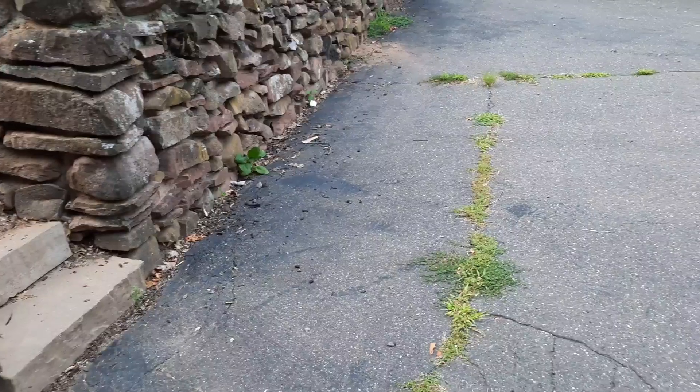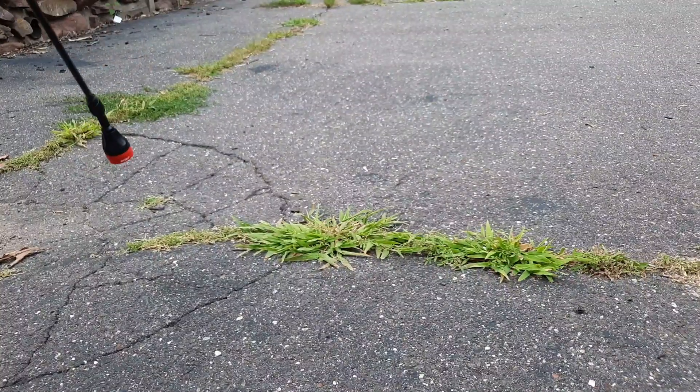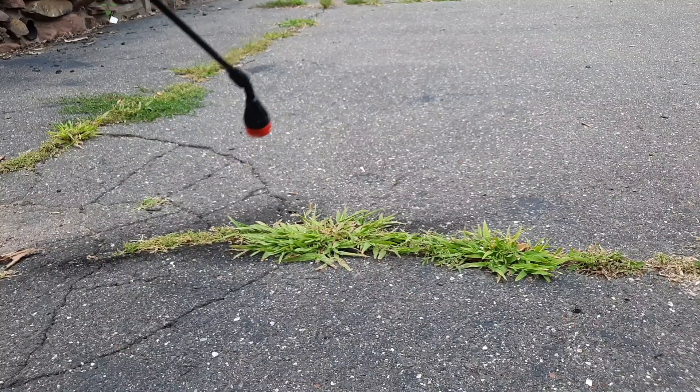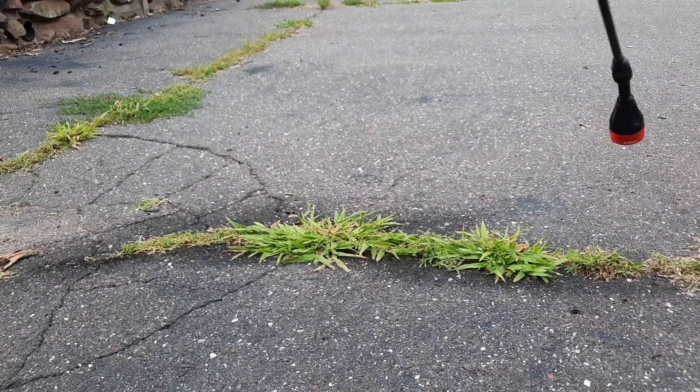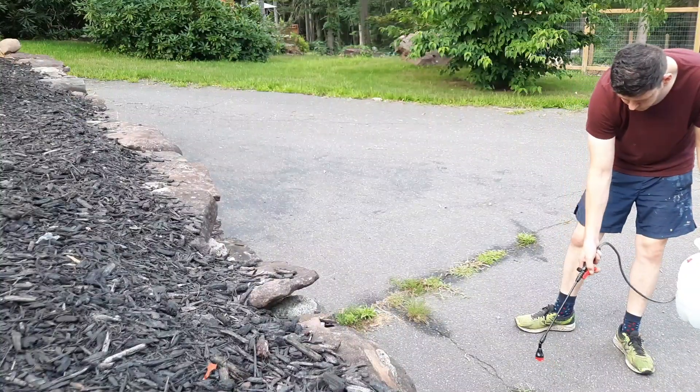Here are the weeds we're going to be treating — these are on my drive. I'm also going to be spraying some of this on my lawn, which is why I haven't added salt. Make sure to get good, even coverage on the weeds. You'll see me spraying all the way along, making sure to hit every single weed. Don't spray too much product down, because it doesn't take a lot to actually kill the weed.